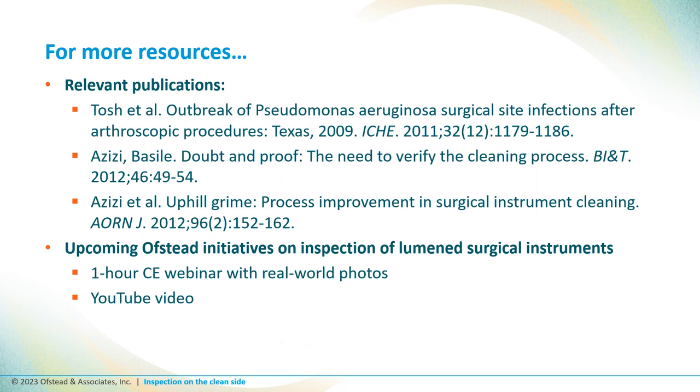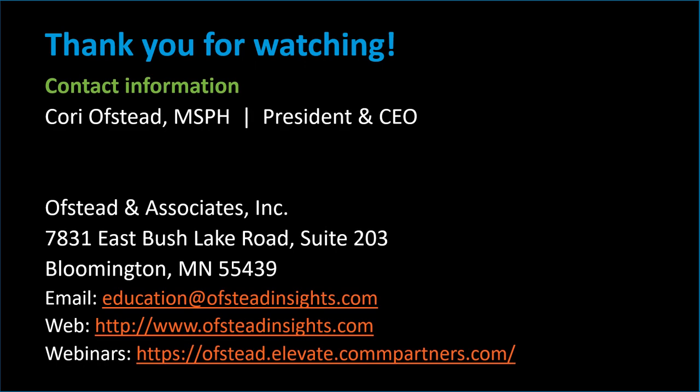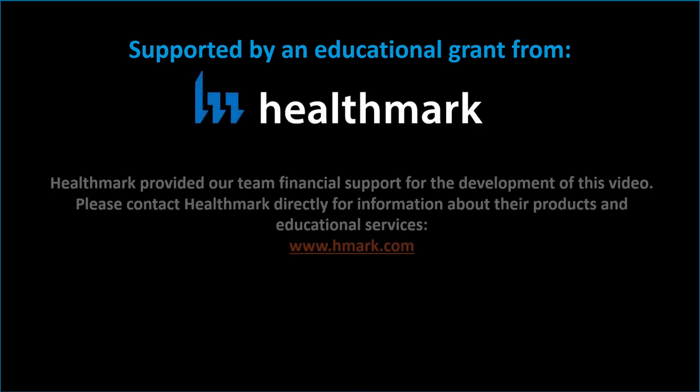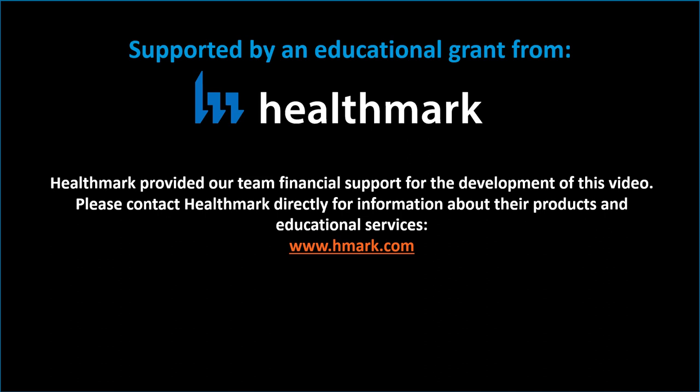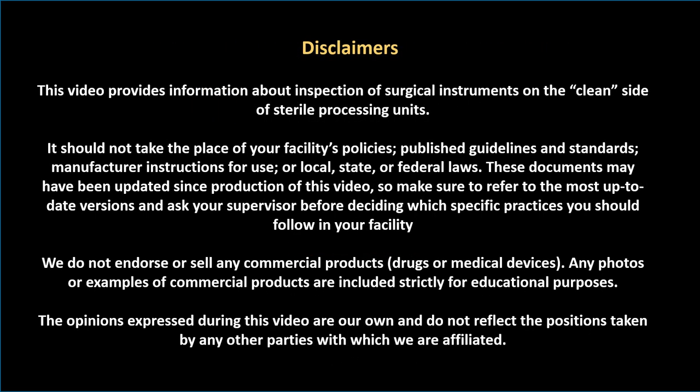If you'd like to know more about this topic, please see published papers by Tosh and Azizi, and keep an eye on our educational portal and YouTube channel as we're doing research on this and will be sharing results as we go. For more information, please visit our website or contact us by email at education@austininsights.com. This webinar was supported by an educational grant from Healthmark, which also provided clinical insights related to the development of the video. Please contact Healthmark directly for information about their products and services at www.hmark.com. We'd also like to thank Healthmark, Johanna Zizi, and Andrew Gens for contributing photos. Take a look at these disclosures if you're thinking about making any changes to policies or practices at your facility.